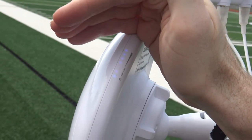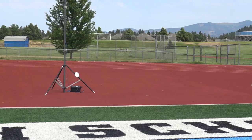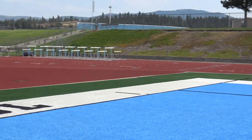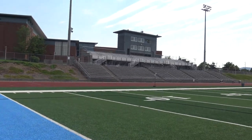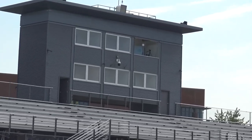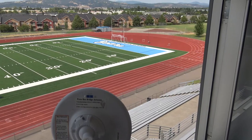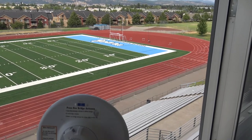The six lights on the sideline bridge should include one for power, a flashing main light, and four link lights. If you see fewer than four link lights, readjust your bridge connection. In review: the end zone bridge antenna should be pointed directly up at the press box bridge; the sideline bridge should also point directly up at the press box bridge; and the press box bridge should be aimed between the two, creating a triangle of connectivity focused wherever the press box bridge is.